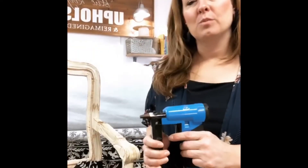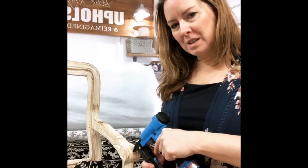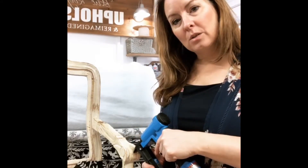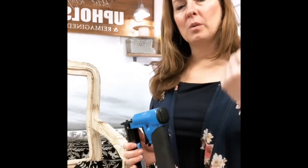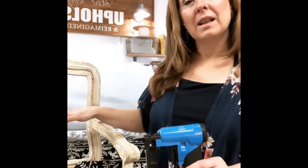Temporary tacking is when you don't shoot straight in — you just tilt a little bit to the side so that it sticks out on one side, so you can easily pull it with your pliers. Because when you're going around a whole chair, you're going to more than likely have to reposition.